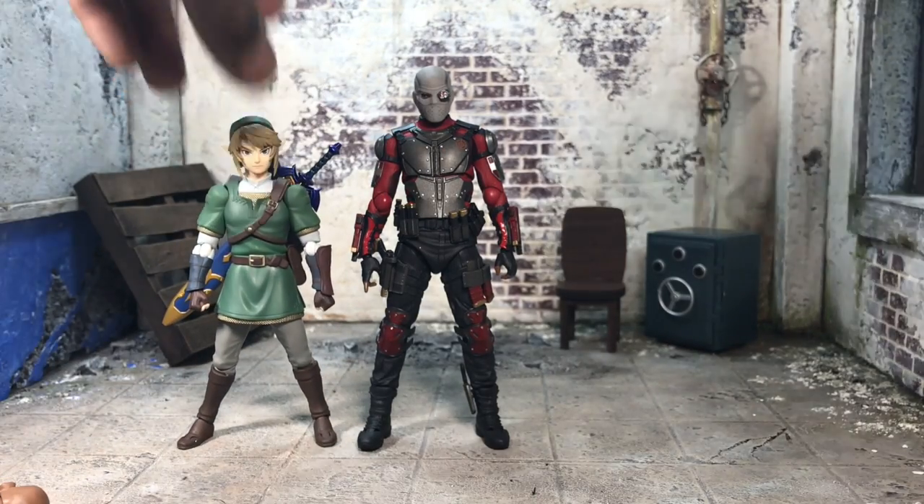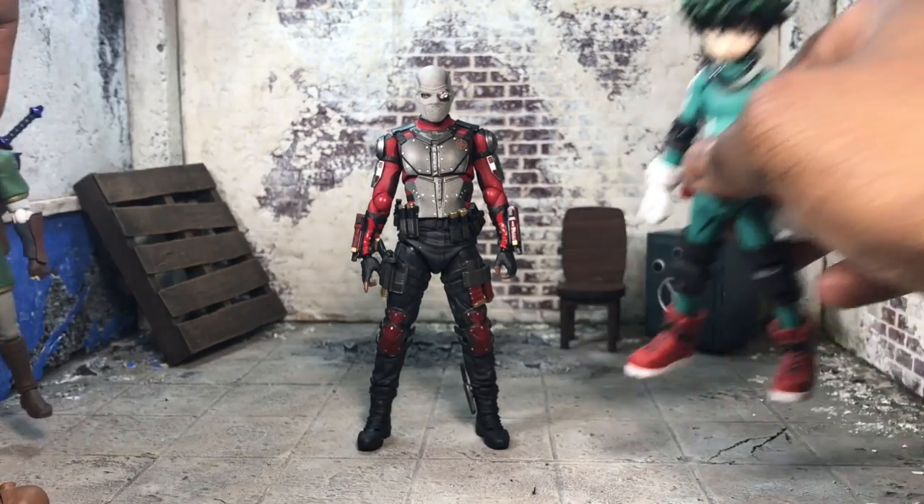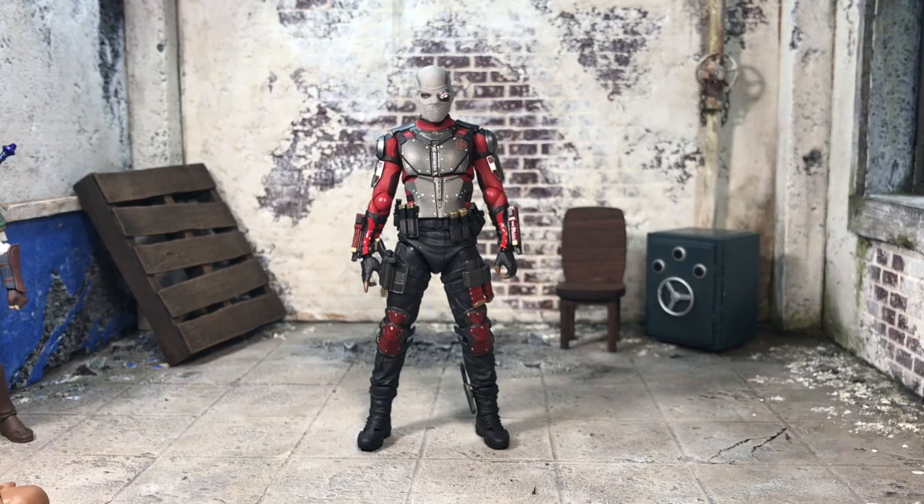We're also going to compare him to some Figmas — next to Figma Link and then Deku. Size-wise he actually scales really well with those, which is pretty dope. So you can put him up against Marvel Legends, DC Universe Classics, or other imports in general. As a trade-off for the accessories, you actually get a great-looking figure, and if you want to mod things I think you'll have a great time. Aesthetically it's super pleasing — I can give him a million different weapons, I just won't be able to use the ones molded on his body. Hope you're drinking your water, being good, and have a great night!